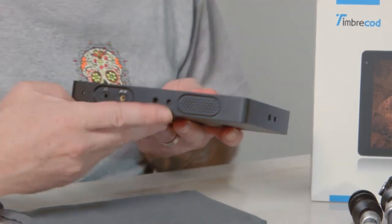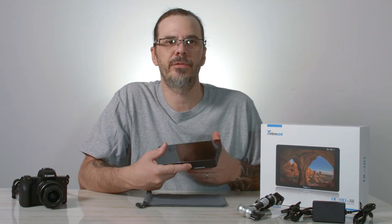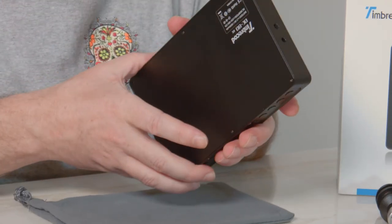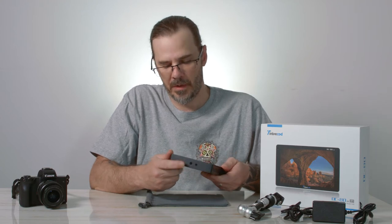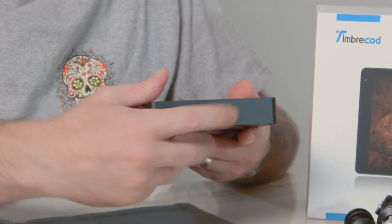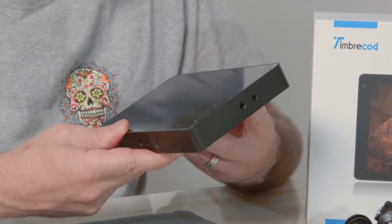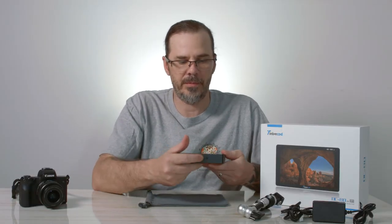On the bottom we have the AV input - audio/video input - and a headphone input if you want to monitor your audio from your camera. You also have an external speaker, though I don't know why you'd use that when filmmaking. You also get two quarter-20 inputs so you can mount this to your camera rig, shoulder rig, or tripod - one on the bottom and one on the side.